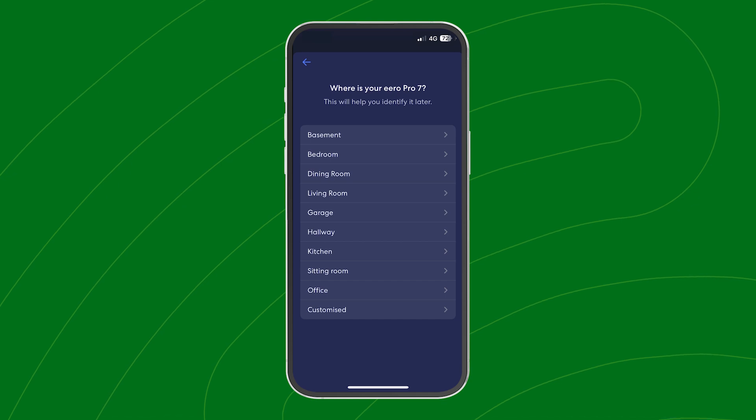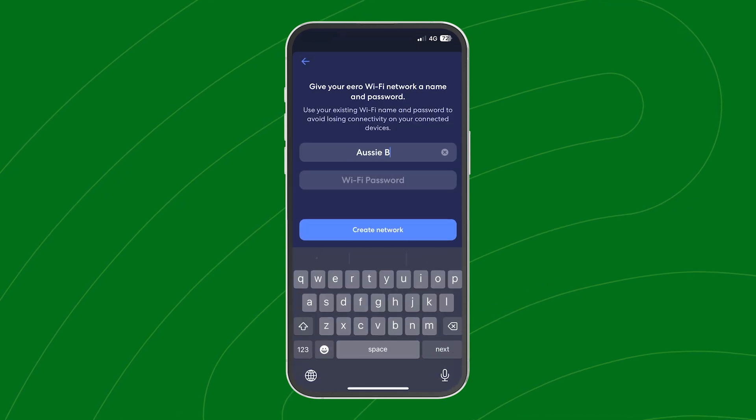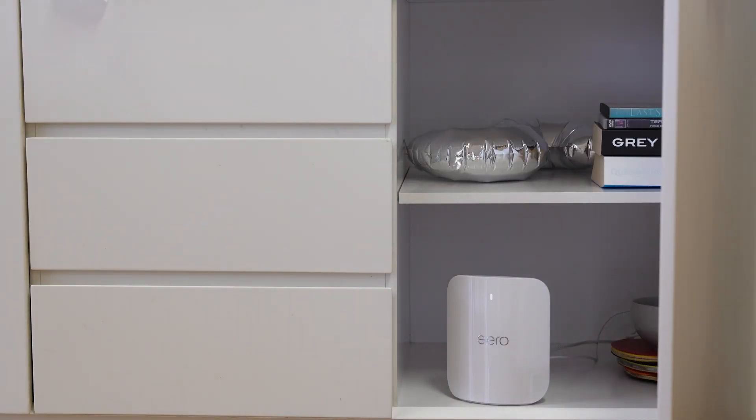The Eero app will ask you to complete some final steps, like setting your device's location and your network name and password. Eero systems work best when your Eero is unobstructed by physical objects — the app will tell you if your device is poorly placed. Scan the QR code for tips on optimizing your home network.